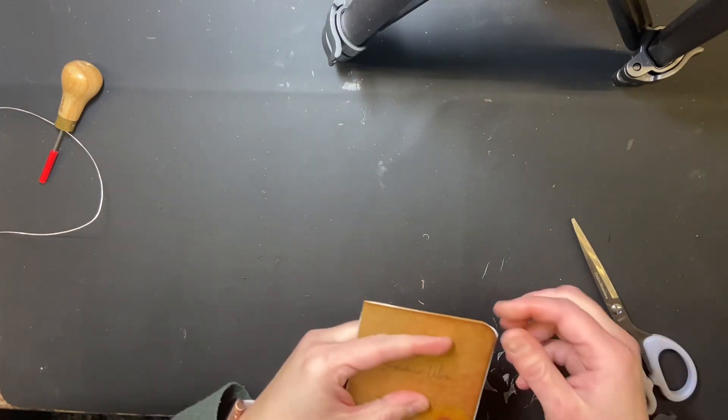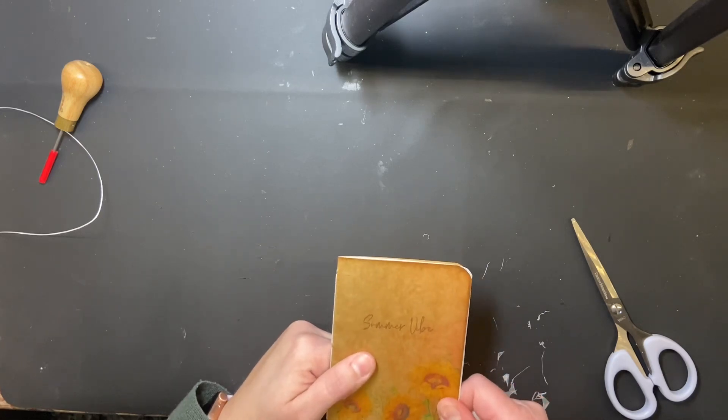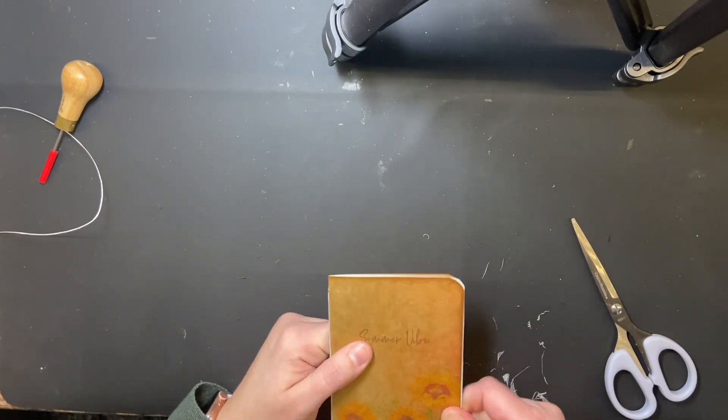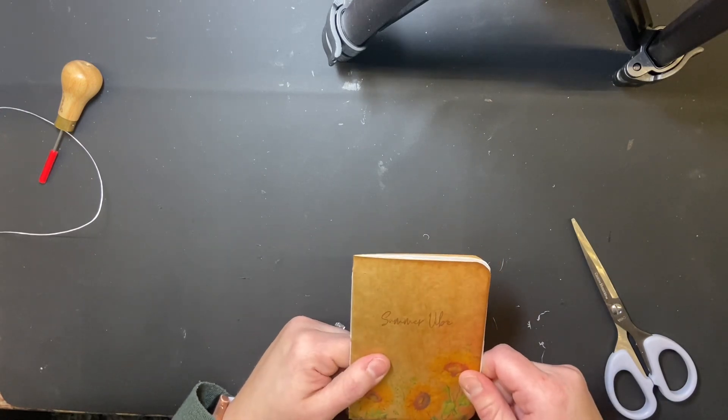There you go — that's all it is to making a sticker book insert: very simple, easy, and quick. Now you can add your stickers and slide it right into your traveler's notebook. I hope you enjoyed that and found it helpful. I'd love for you to share pictures of the ones you make so I can see how it's working for you. Have a wonderful day and we'll see you again next time!